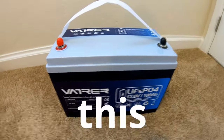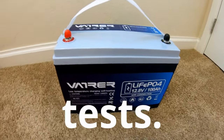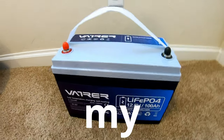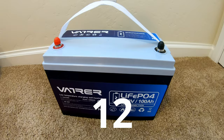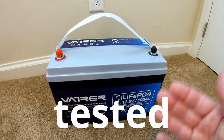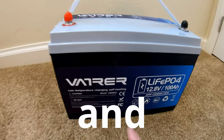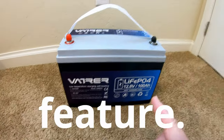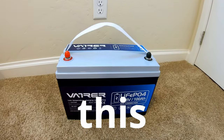This is me from the future — I've just finished putting this battery through all my real-world tests. Spoiler alert: this has officially become my second most favorite 12-volt 100 amp hour lithium iron phosphate battery that I've tested to date. It really checks a lot of boxes and is the first one I've tested that has self-heating. Very cool feature. Let me show you how this performs.